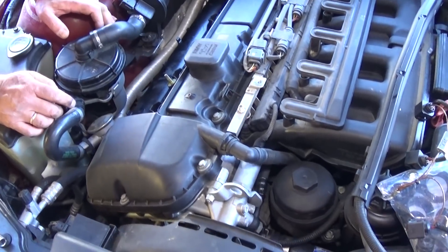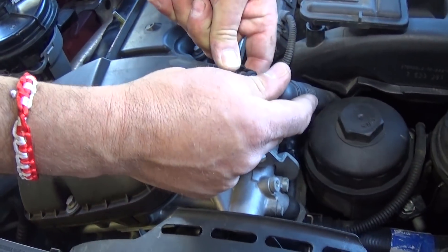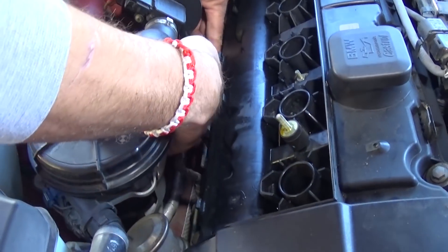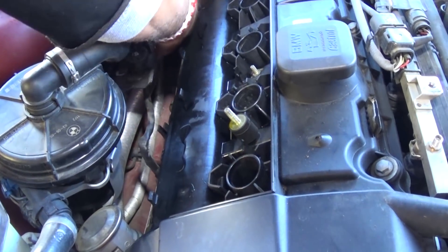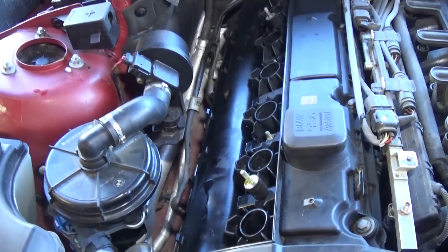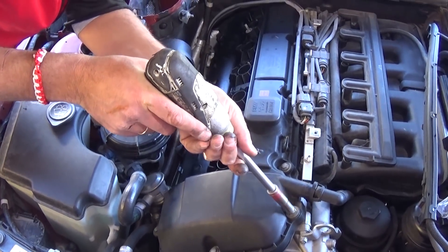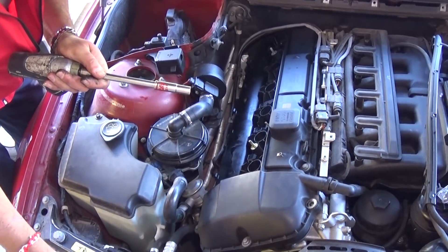Now disconnect the breather hose by pressing on the bottom and top and pulling it out — be very careful not to crack it, as it's really complicated to replace. Next, disconnect the wires for the oxygen sensor since they're clipped to the valve cover. We're ready to remove the valve cover bolts now using a 10mm socket.